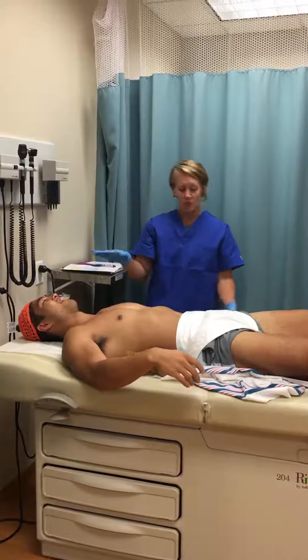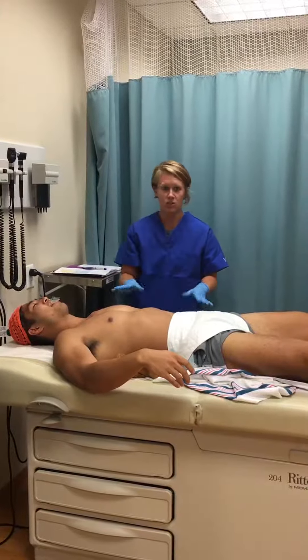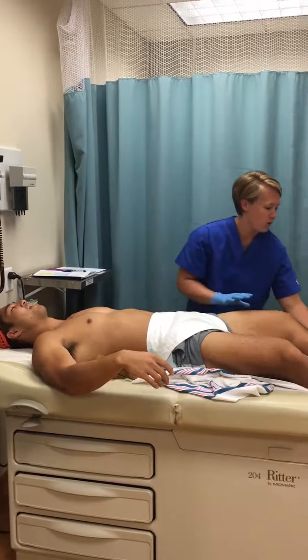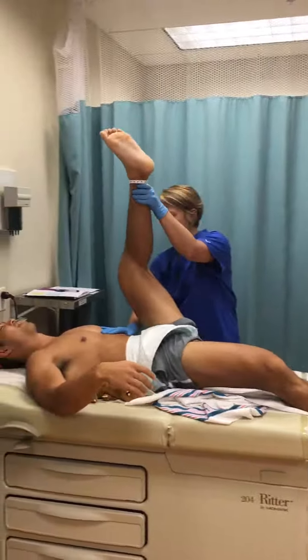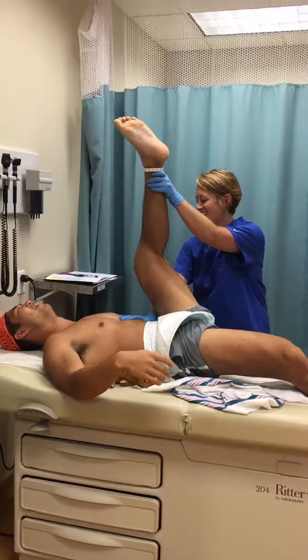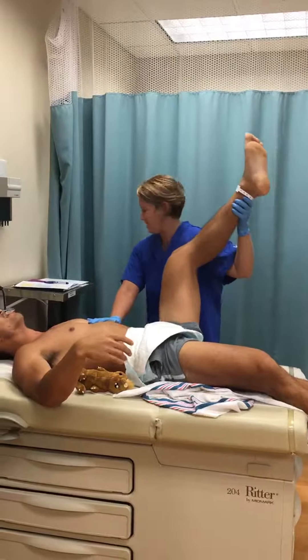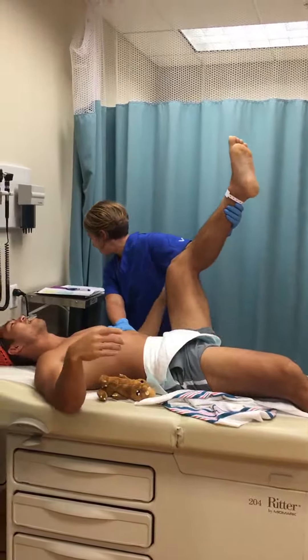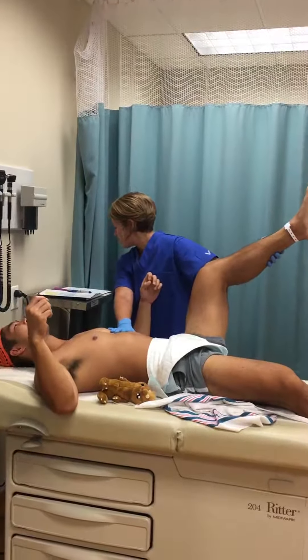The last part of the fetal muscle tone assessment is heel to ear. Again, keeping the pelvis and back on the table, you bring the heel to the ear. This baby does not like this and is not going to get many points for this one — he's going to get four points.